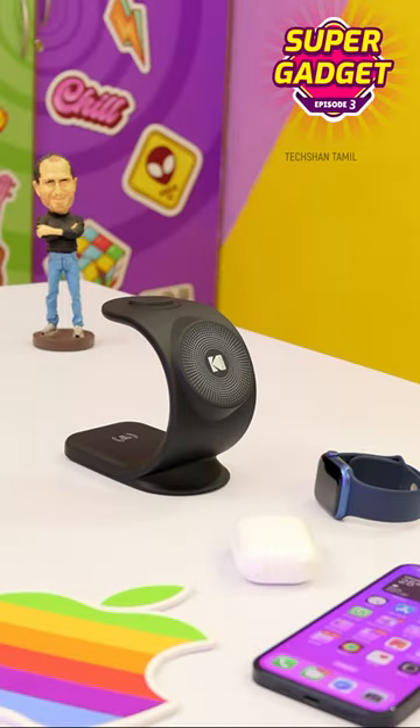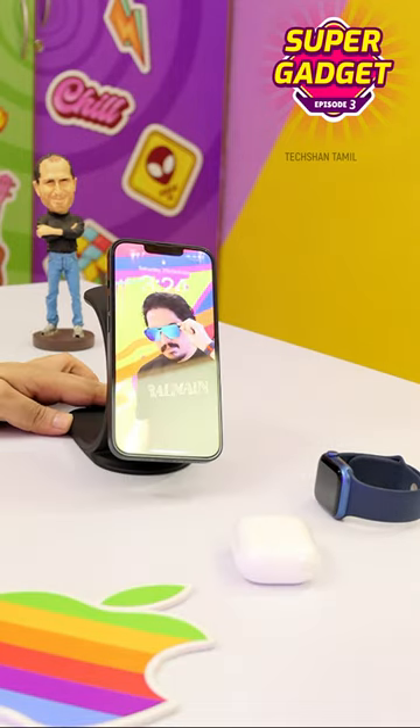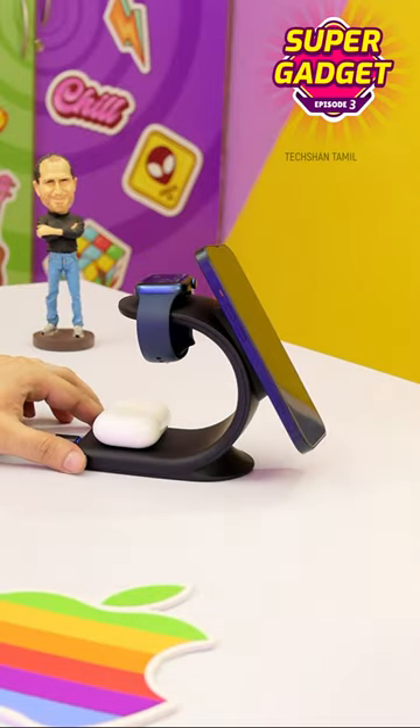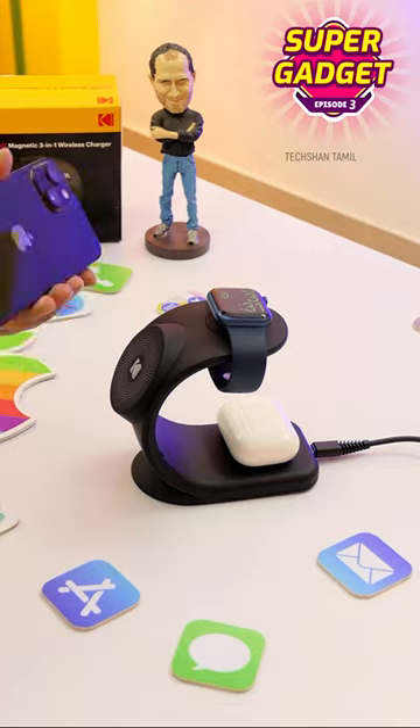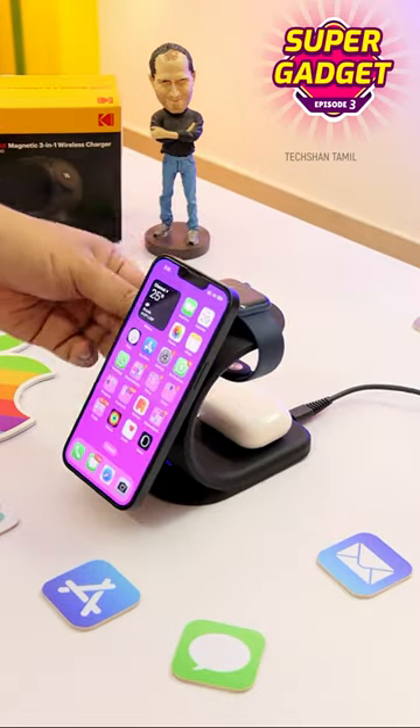This gadget comes with a 15-20W adapter. Plug it in to your iPhone, and you also have Apple Watch and AirPods — all magnetic touch and simultaneous charging. This is a space-saving all-in-one charging solution for your Apple devices.